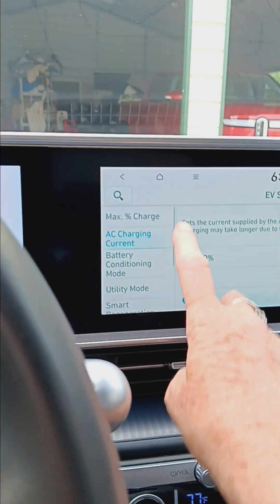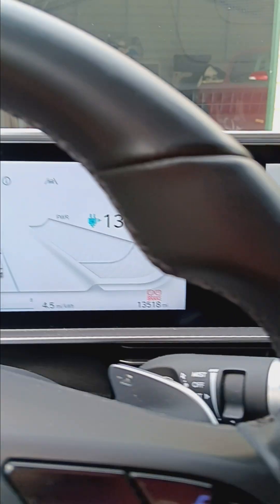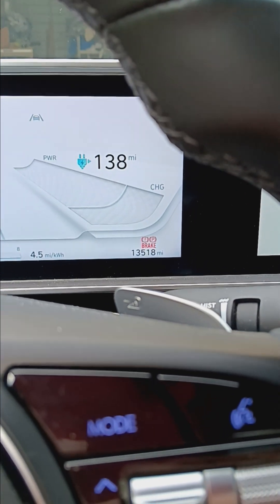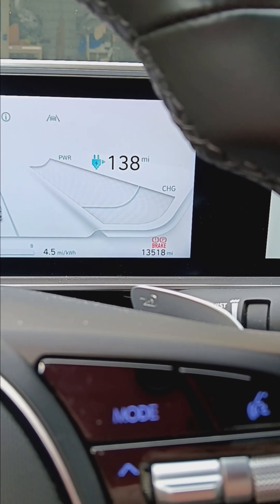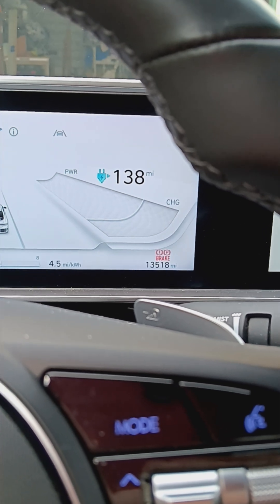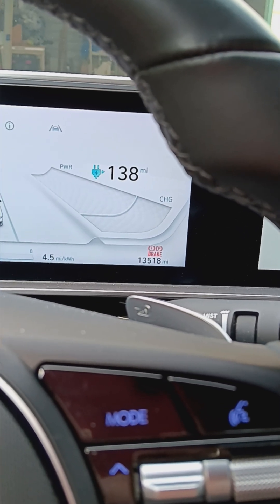So those are the two things I do to keep the 12-volt battery well and the ICCU. I have 13,518 miles on my odometer and I've had the car for a year and a half. Thanks for watching — Physics Wins.